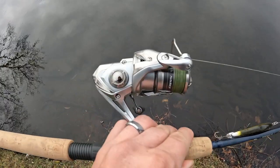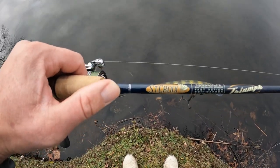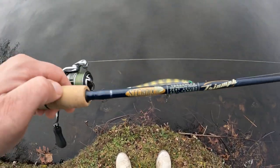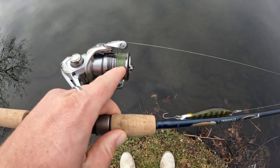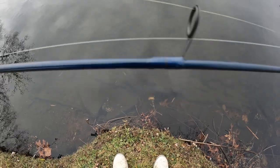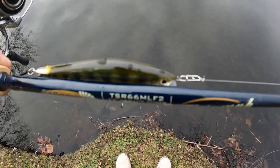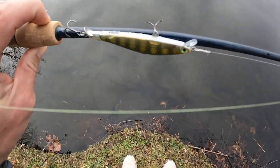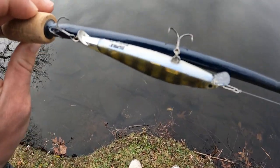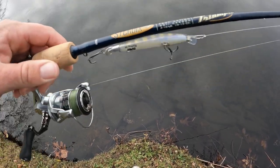I'm using a Shimano Nasci 1000 along with a St. Croix 6'6" Triumph two-piece, and I have 8-pound Daiwa J-Braid on it. Then I have a 12-pound fluorocarbon leader, a small barrel swivel connecting it to the main line, a really tiny Tactical Angler's clip, and then this Rapala Ripstop 09 — that's the size — in the yellow perch color. So that got the job done.